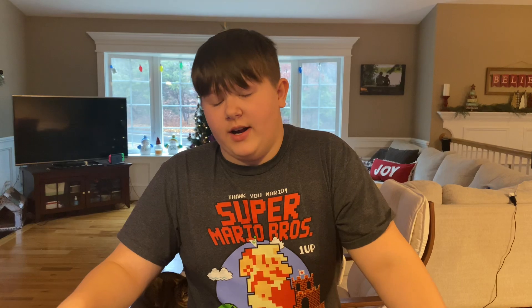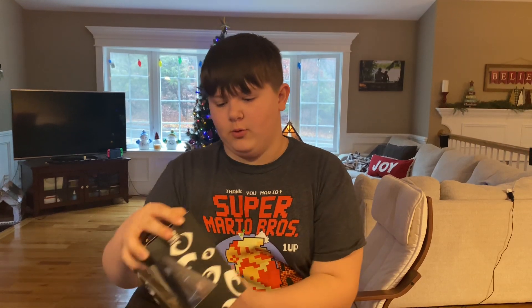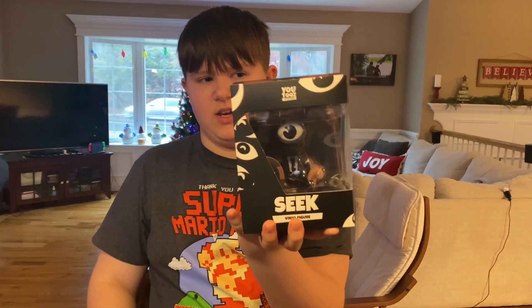Hey guys, welcome back to another video. I'm sorry I haven't been uploading lately because I've been kind of busy, but now I'm back. Today I'm going to unbox this Seek YouTubes figure.